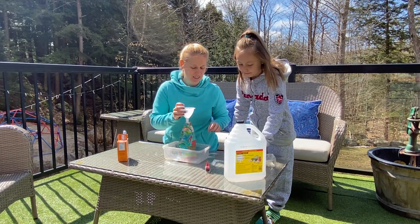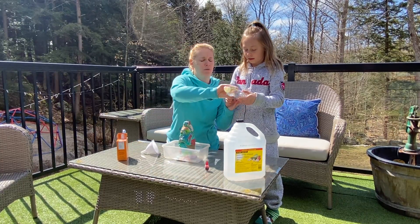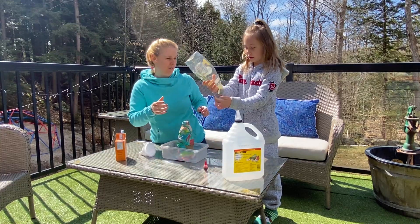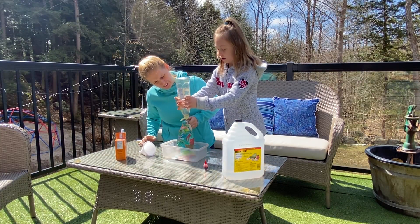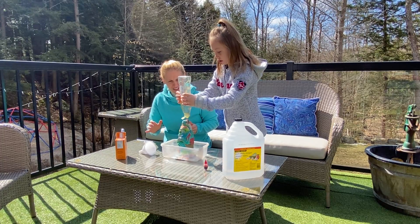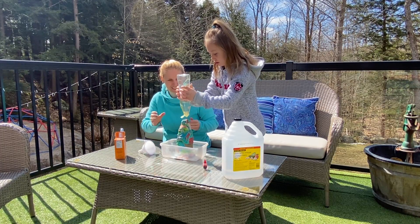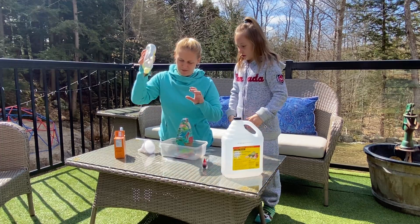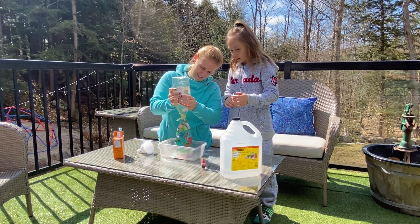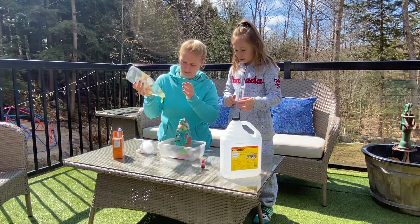And then we're gonna put a couple drops of dish soap in. Keep it this way because we're running out. I'm just gonna give it a little shake — we're at the very end. There it goes.